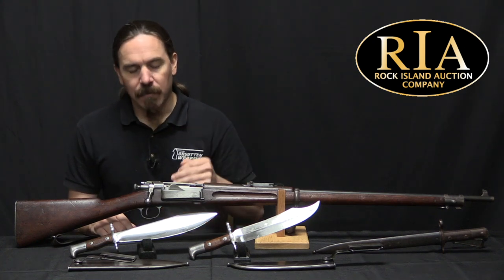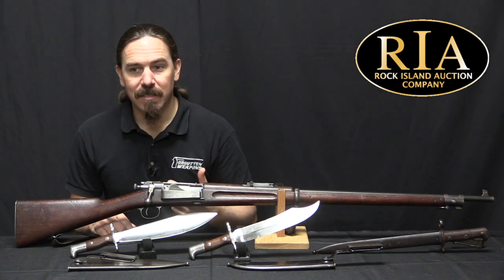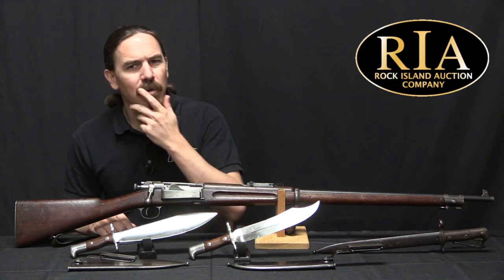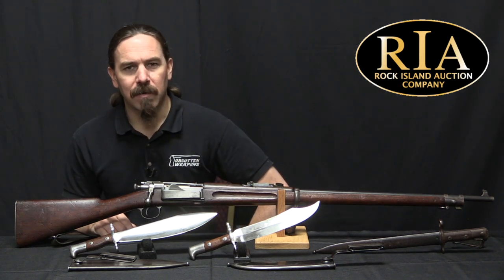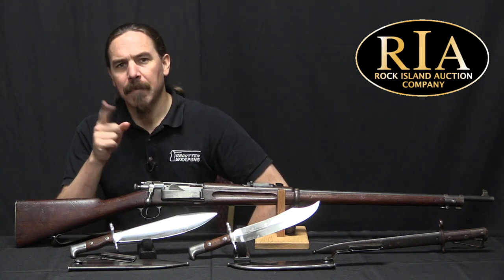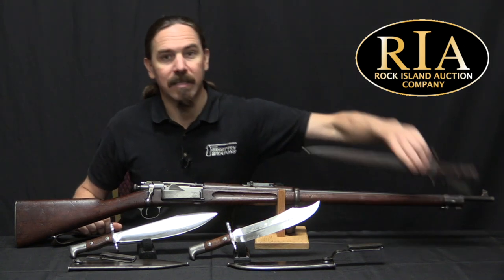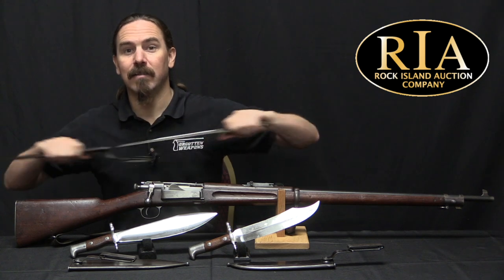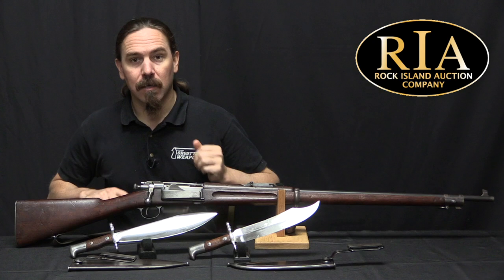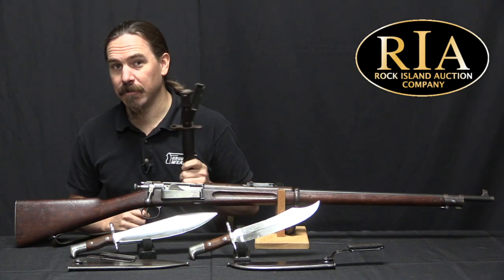When the Army adopted the Krag, they actually made a really good decision, which was that those triangular bayonets might kind of be obsolete by now. What's Europe doing? Europe — they're all using knife bayonets. So they took a look at the Swiss knife bayonet, which looked pretty awesome, and decided to copy that and use it on the new Krag rifles. Clearly that was a good and effective idea, and so it couldn't last without some challenge.